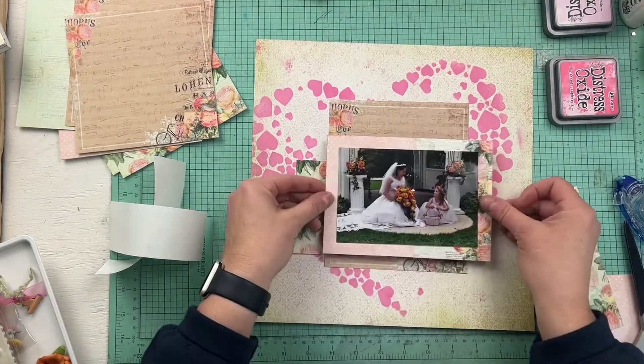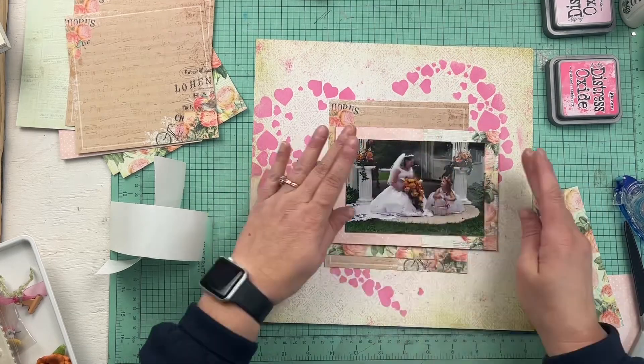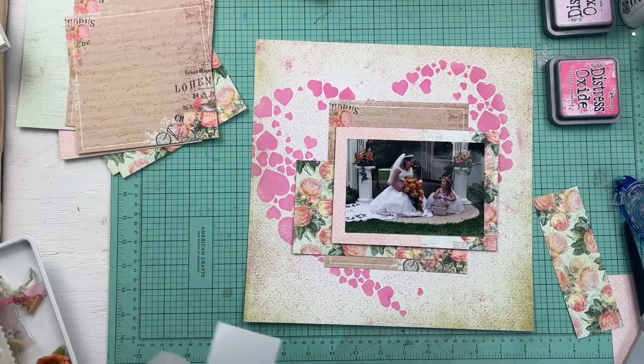I'm going to glue it on to the layout with Nuvo deluxe adhesive, which is absolutely awesome. I buy a bottle of this adhesive like every time I place an order somewhere because I just don't ever want to run out of it. I think I have enough right now — I probably don't need to buy any for a little bit.